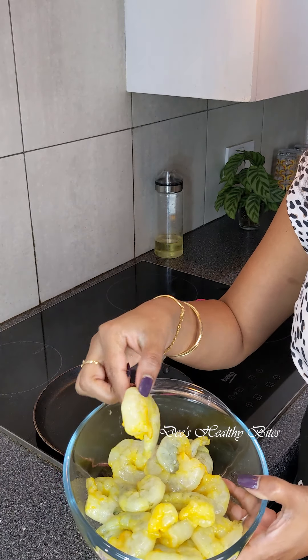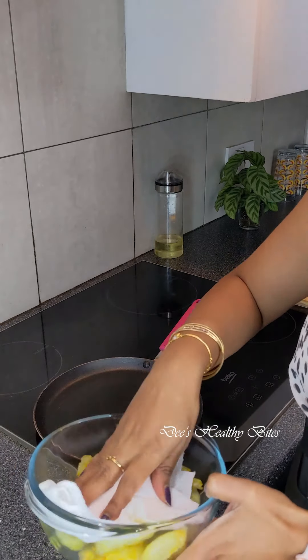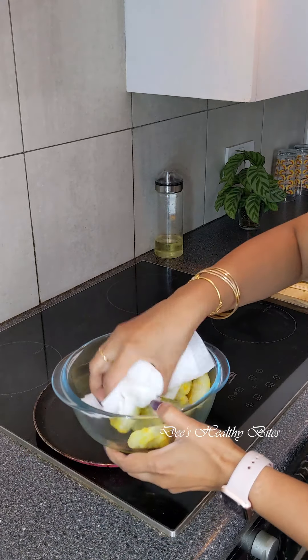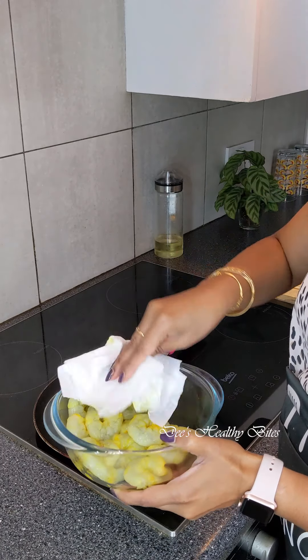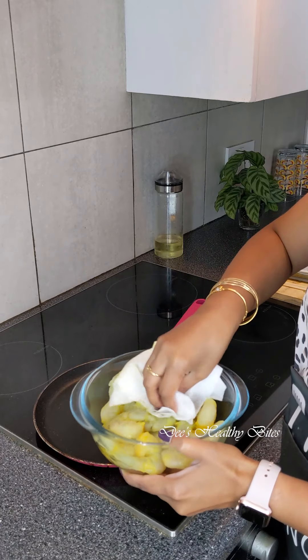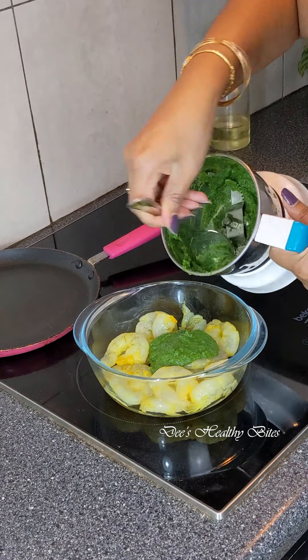The quality is just amazing — I'm attaching their website details in the description box below. Make sure the prawns are at room temperature and there is no moisture. If there is, use a paper towel to remove the excess moisture.